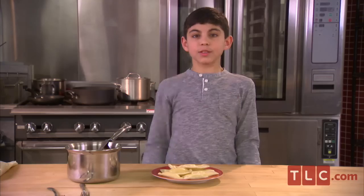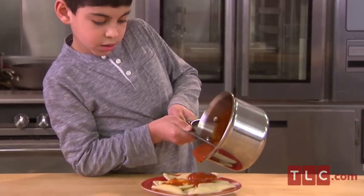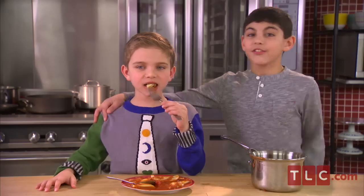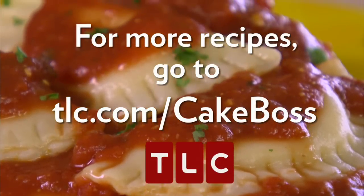Now we've got to finish them with some homemade sauce that my mom made. Marco, you want to come taste? That's how we do ravioli. For more recipes like this, go to tlc.com/cakeboss.